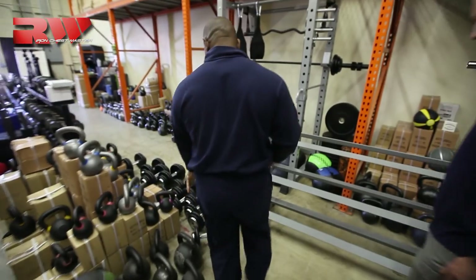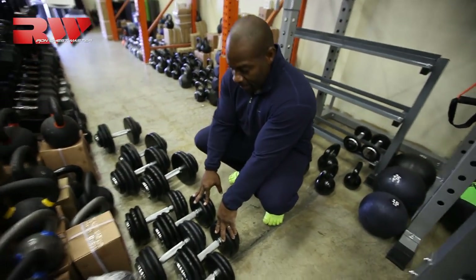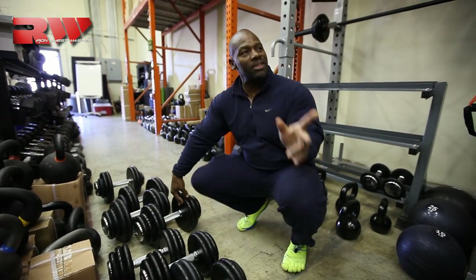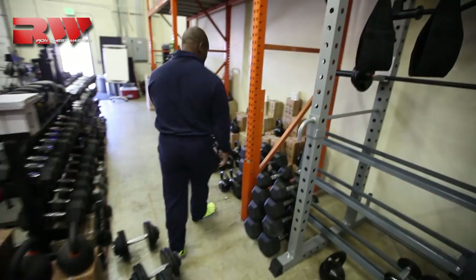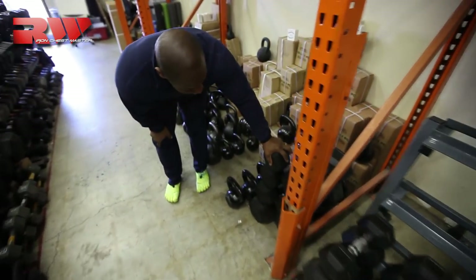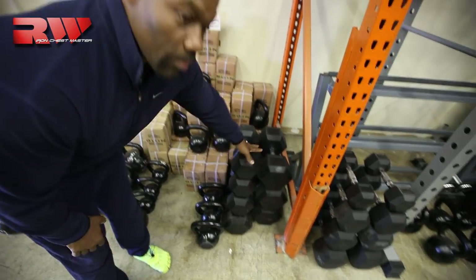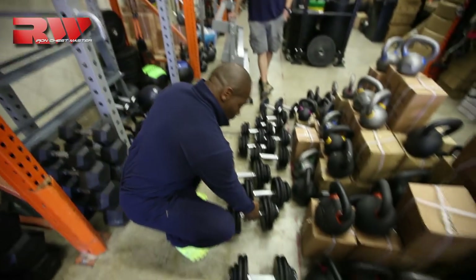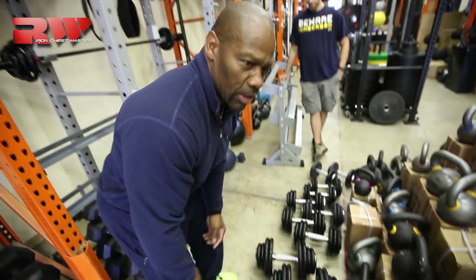These are the ones I'm actually going to get — they go from 10 to 70 pounds, and then I also want the 90s and 100-pound dumbbells. I love these; these are the ones I use in the gym. For some reason they're just really comfortable, and the big grip handles — I love them. They feel so good.